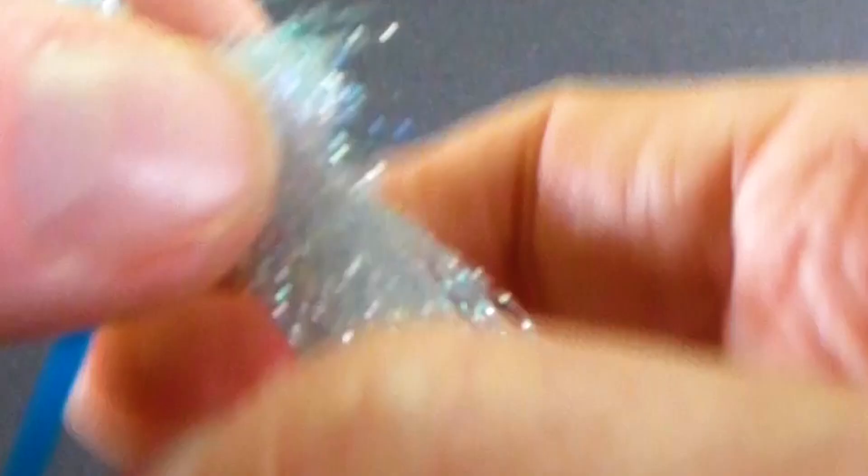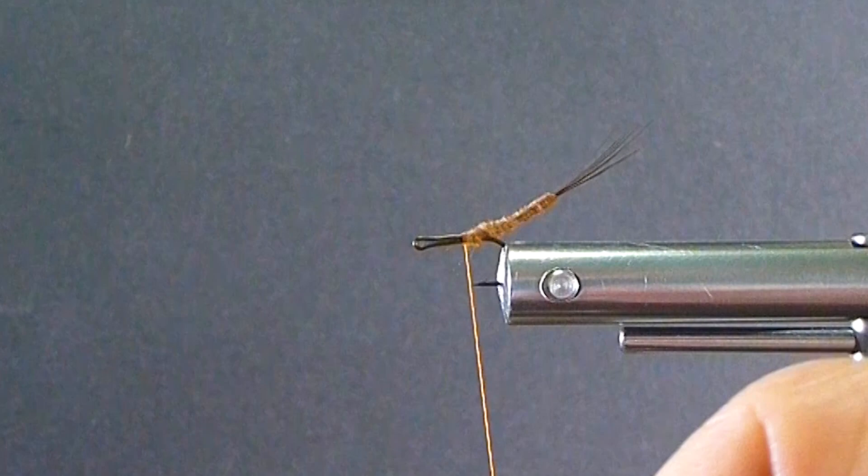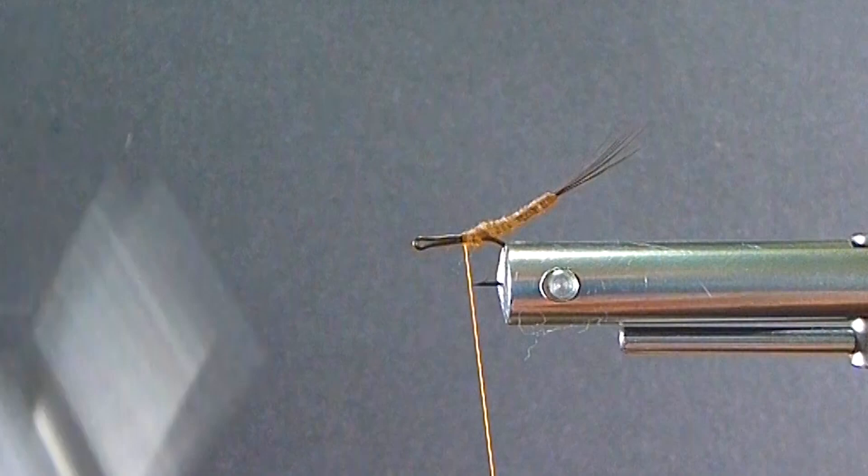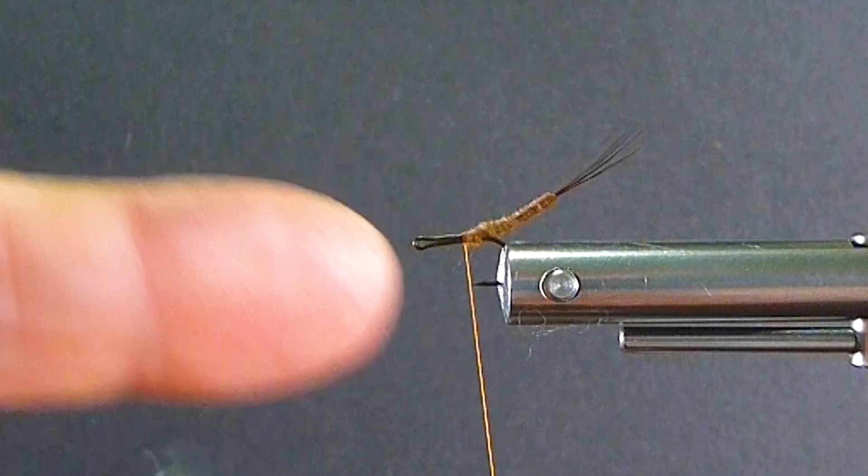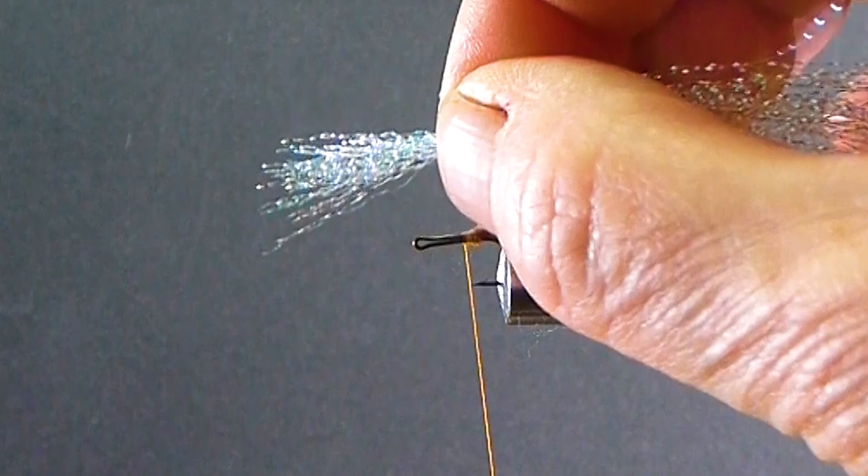Now I'm going to grab some of my Crystal Flash — about half as much as I would require, and I'm just going to fold it in half. You can take a longer clump if you want to. It gives me a pretty good sized wing actually — maybe a little more than I wanted, might have bit off more than I can chew.